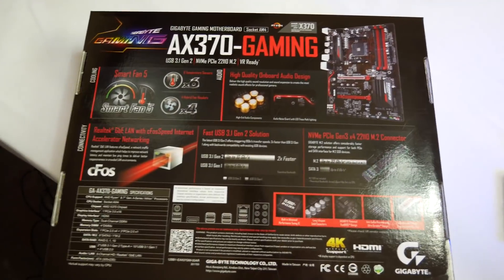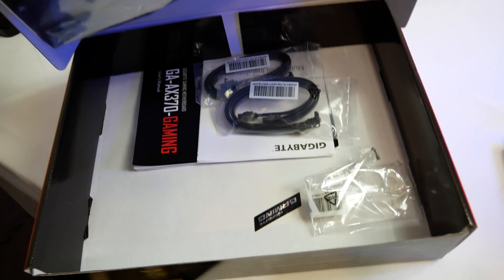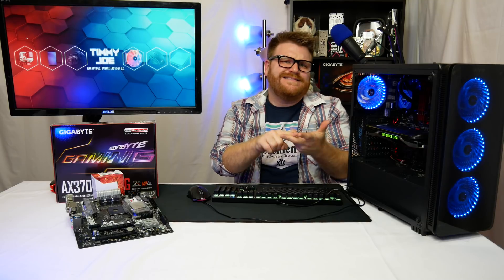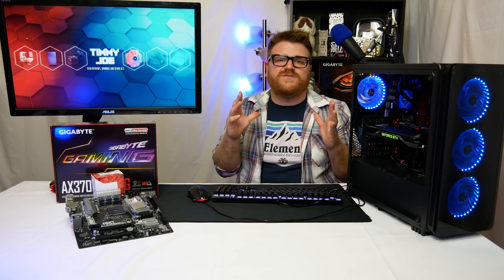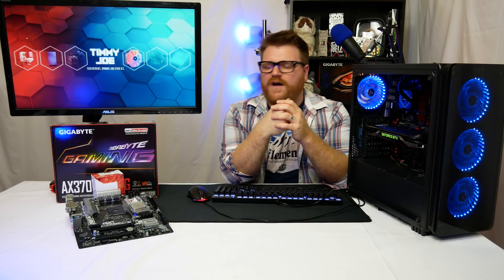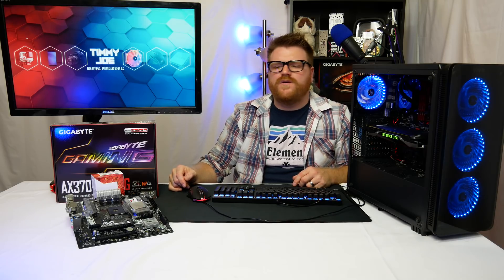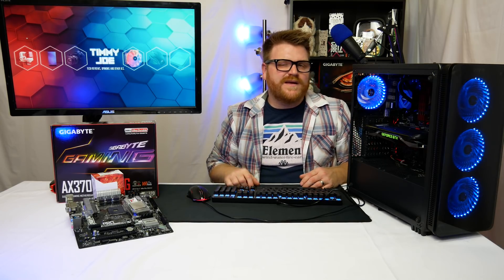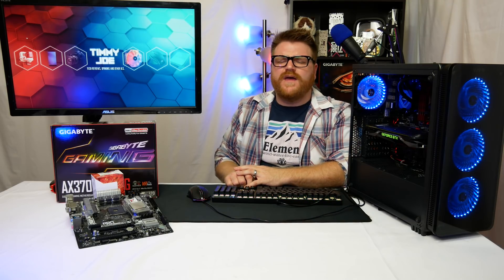Skip this board — it sucks. For inexpensive x370 or B350 boards, I'd recommend ASRock or Asus; those are pretty much golden, and ASRock has been really good to me. Stay away from MSI and Gigabyte at the budget end — my experiences with both have been iffy. For B350, look at the ASRock B350 Pro4 in ATX or micro ATX; it's so much better for so much less than any budget x370 or B350 from Gigabyte or MSI. If you're unsure, go Asus.